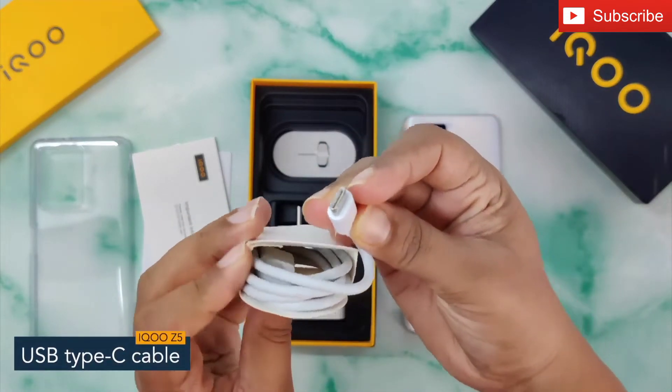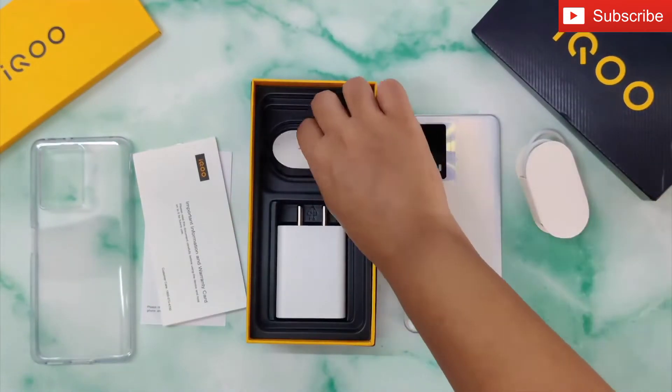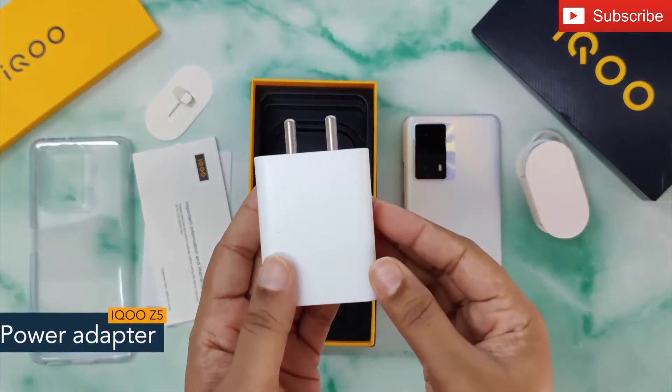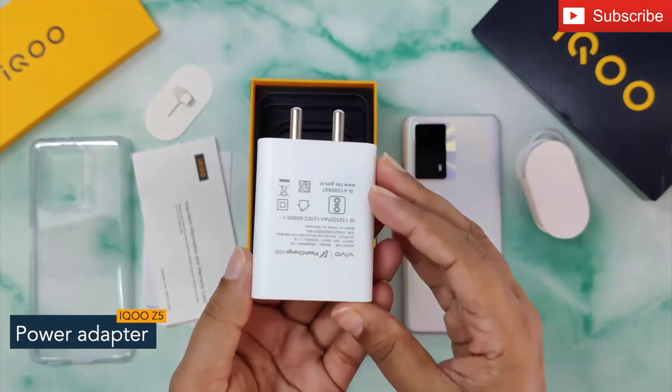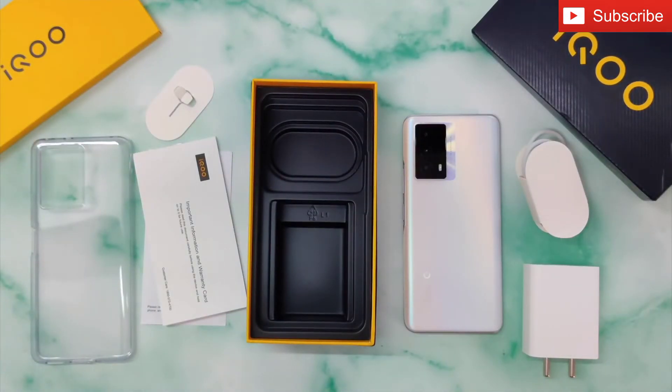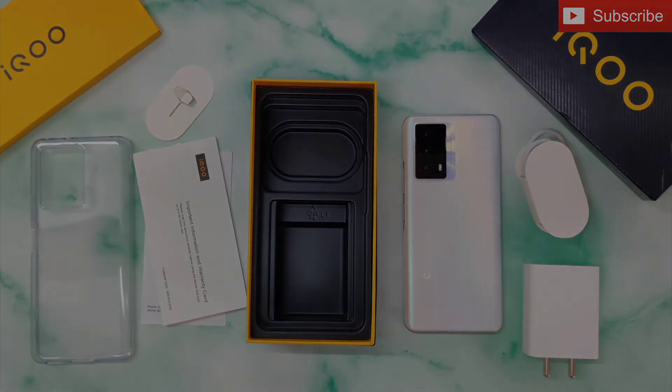Next is a USB Type-C cable for charging the phone and transferring data. Here we have a SIM ejector tool and a 2-pin wall charger with 44 watts of fast charging. So guys, that's all you get inside the iQOO Z5 box. Thank you so much for watching this video.